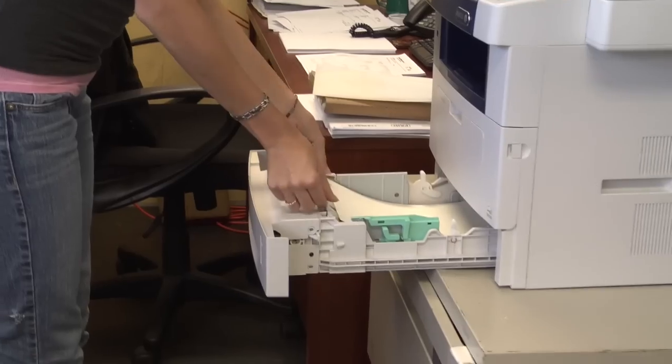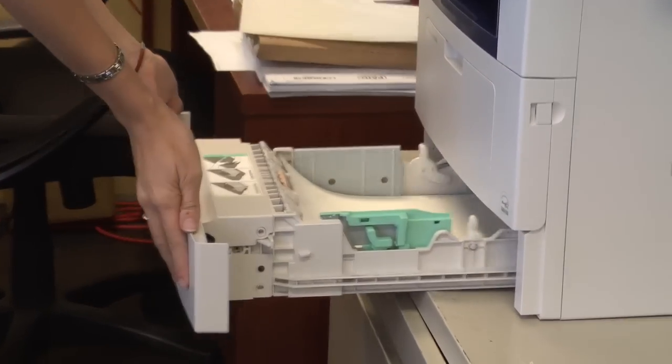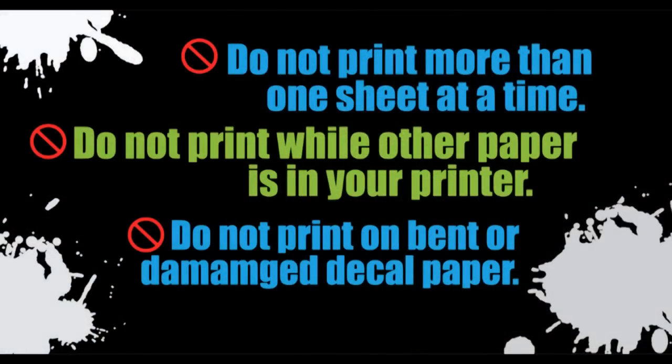You will be printing on the glossy side of the decal paper. Do not print more than one sheet at a time, do not print while other paper is in your printer, or try to print on bent or damaged decal paper. This may cause errors with the printing process.